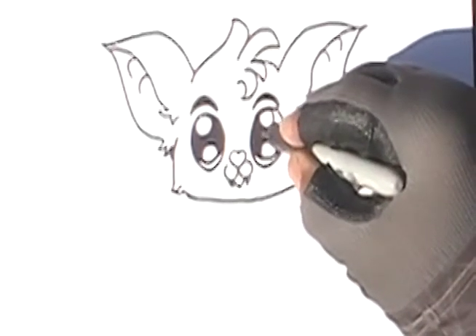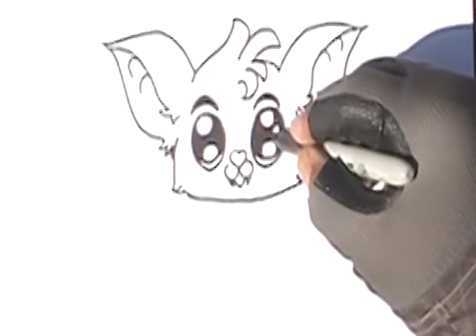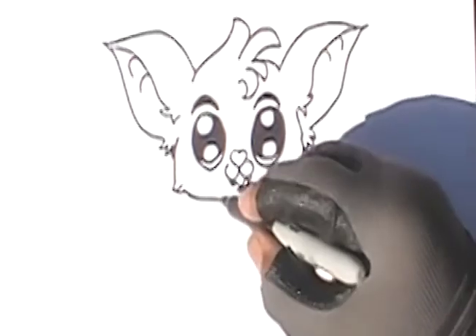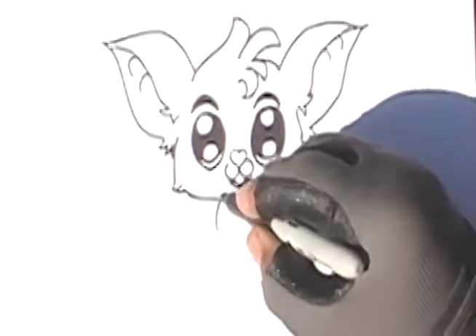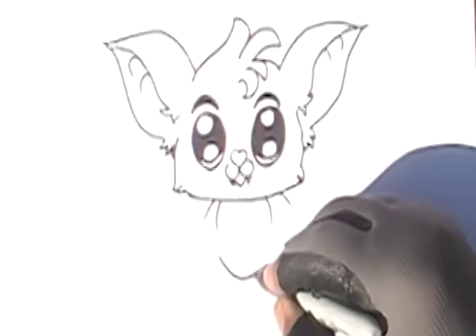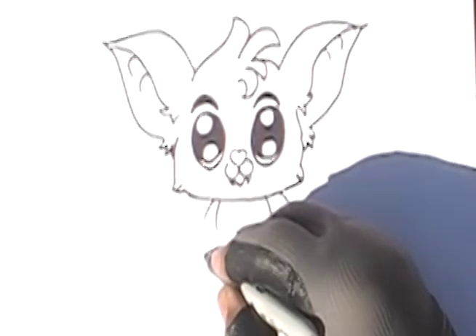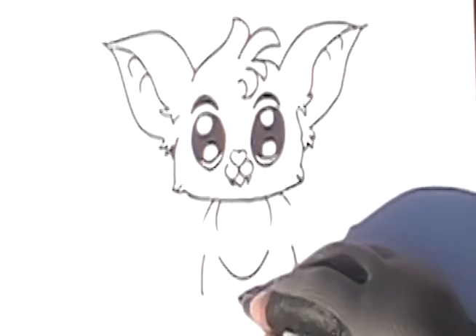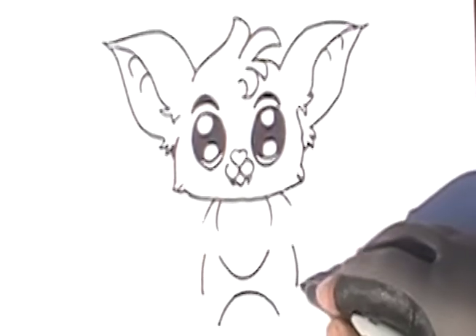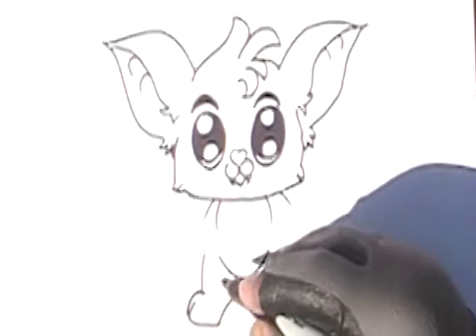Are y'all gonna dress up for Halloween and have fun? Yes! All right. Now we're gonna do the body — put some little lines like this on either side, two of them, then one on the bottom with like a smiley face. There we go, that's gonna be the belly. Now we're gonna do the legs — do the bottom part.